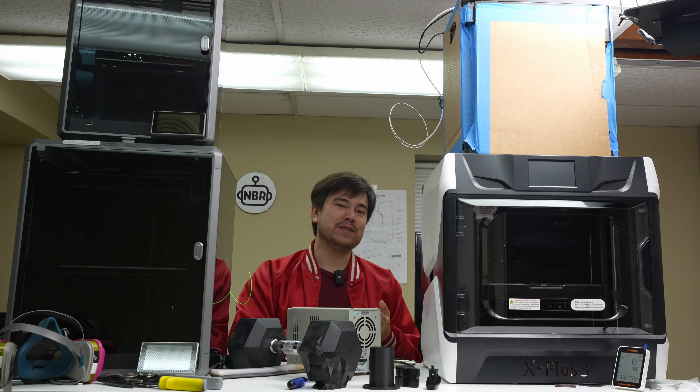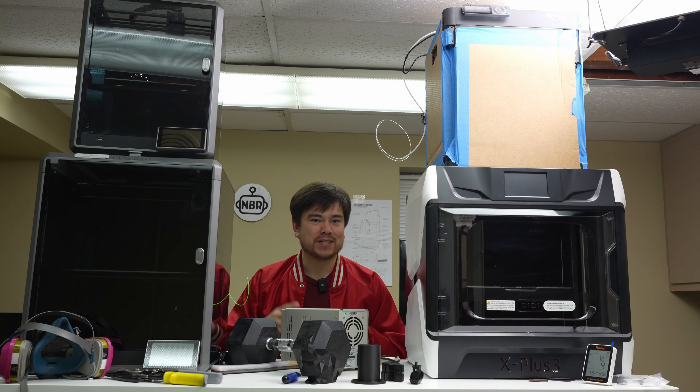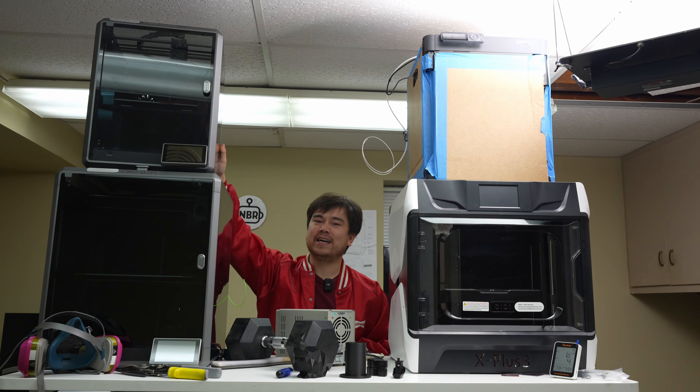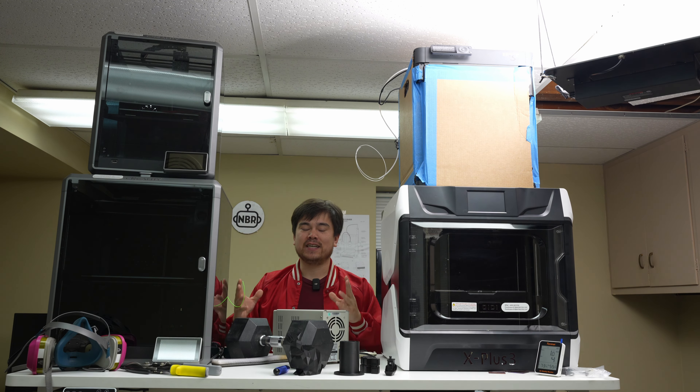All of these printers on the table with me right now have roughly the same feature set — enclosed CoreXY high-speed printers in that $500 to $1,000 price range. However, what sets them apart is the size. Starting with the smallest one on display here, we have the Creality K1 at 220 by 220 — the exact same size as an Ender 3.